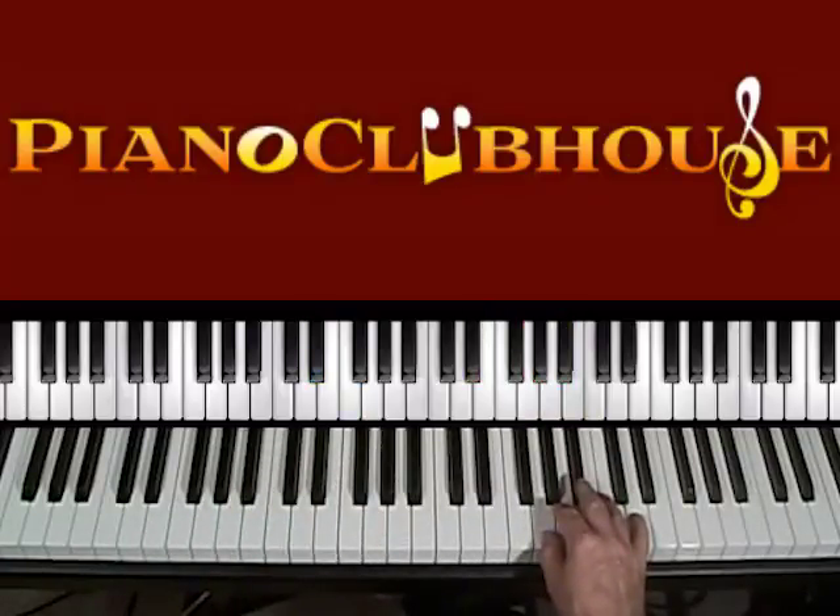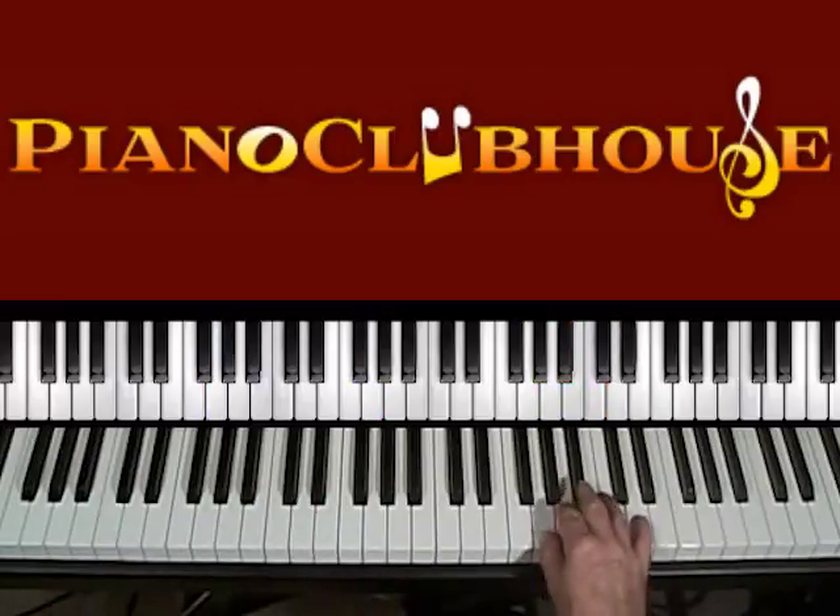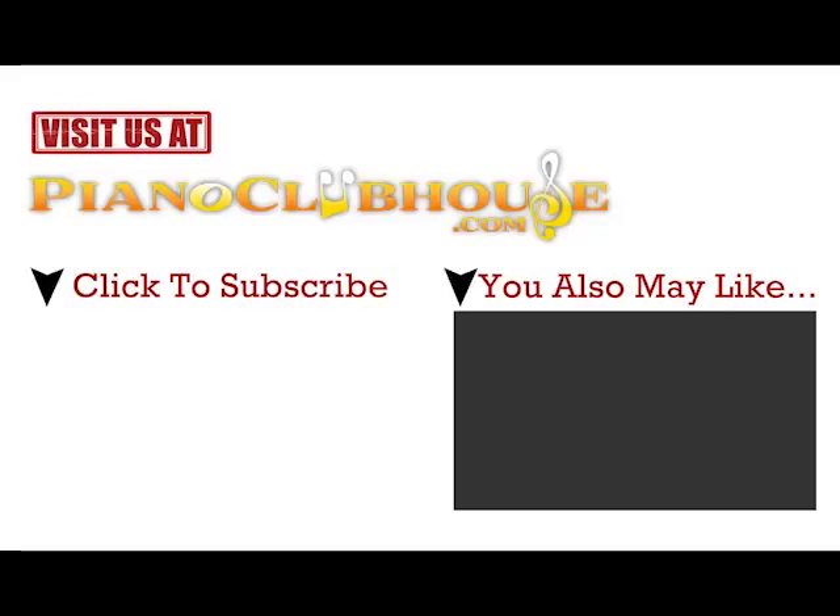This is a G-minor triad, so G in the bass. Let me tune the melody first.